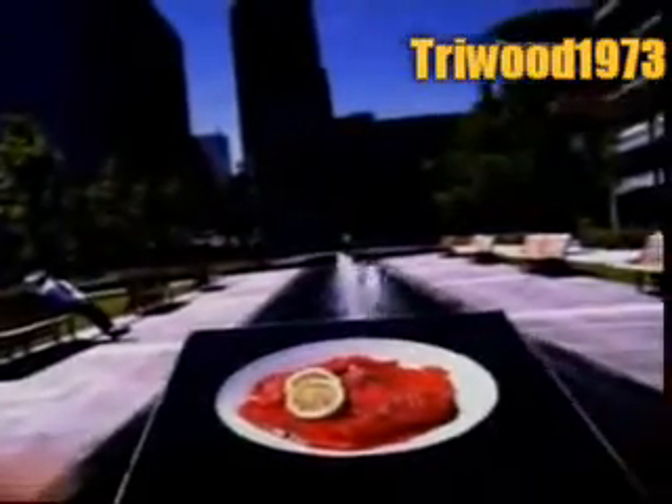For thousands of years, smoked fish was a survival food. People would cure their catches by salting them and hanging them to dry, or by smoking them over an open fire. This enabled communities to stockpile nutrient-rich fish for those long winter months.